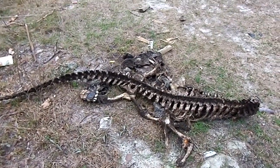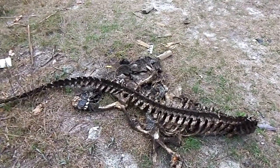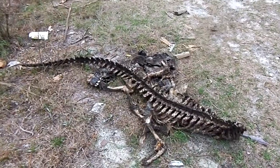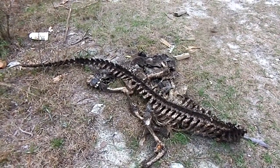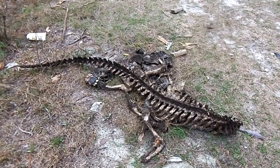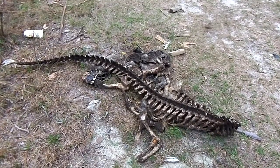I'll say it's been out here for probably six weeks. It looks like, because of how clean the bones are on the spine, that the turkey vultures have had plenty of time to pick this thing pretty much clean. There's no bugs or larvae on it, so it is pretty much a sterile skeleton.